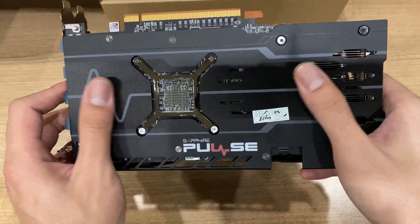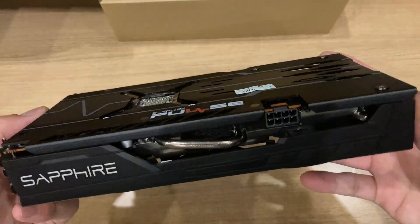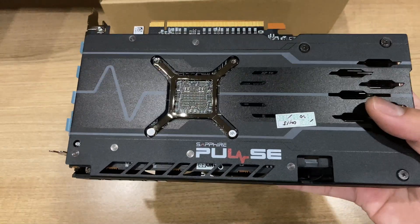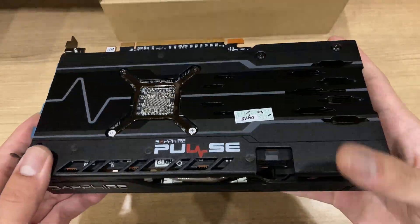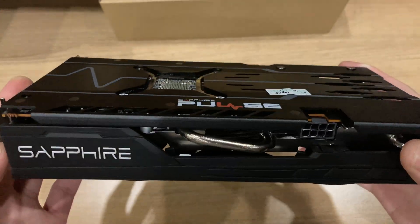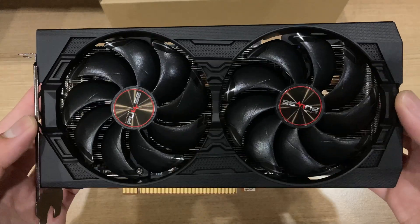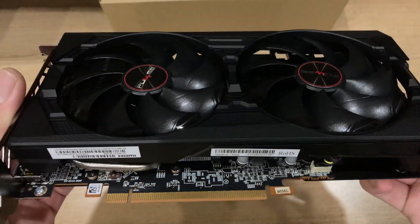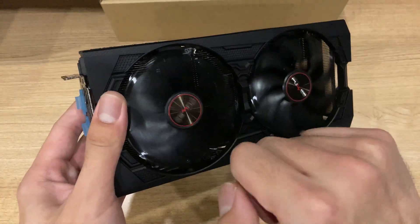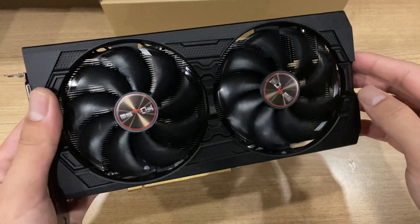That should be quite enough, especially because this is a pretty locked-out card. For the backplate design, I think that Sapphire wins hands-down, because it looks really nice with all the black coloring, as well as some subtle color accents — like the gray and the glossy and matte black color difference. It looks really nice and clean, without too many gamery designs. In fact, this card doesn't have a single strip of LED RGB anywhere, so it's a pretty simple card design.